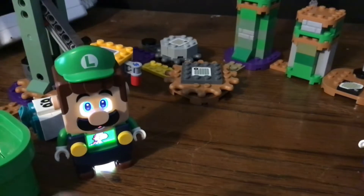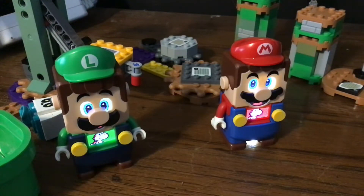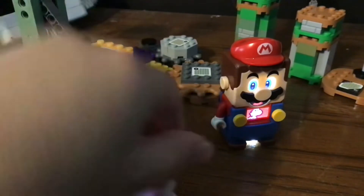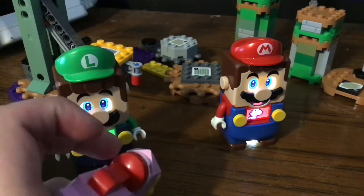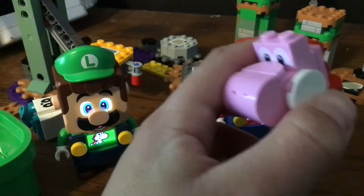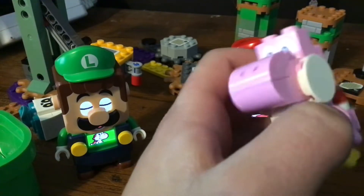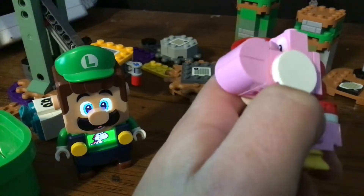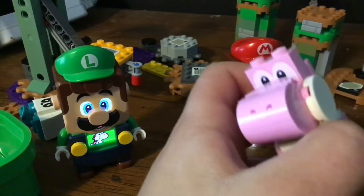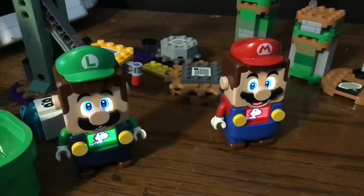They totally replaced a bunch of characters in the Super Mario set with very similar characters. I'm not sure who they replaced Pink Yoshi with. Let's see — there was Goomba, there was Bowser Jr., there was Mario. I don't remember the next one. I guess it was only two characters, so they just added this guy in.